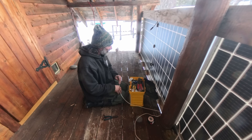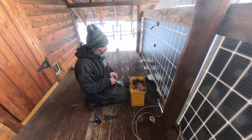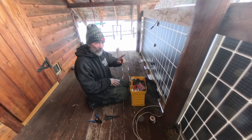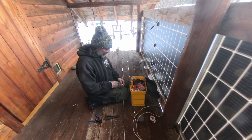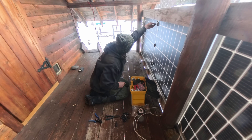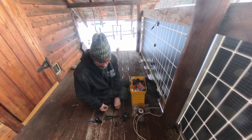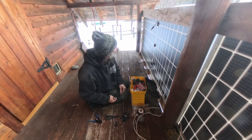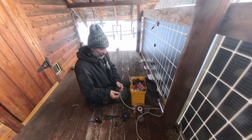Now it's time to start running our wiring. I've got a brand new bag of MC4 connectors. What we're going to do is connect our positive or negative from this panel to our positive on that one, and negative will go to the inverter, positive to the inverter — to get as much power out of it as possible. These fittings are kind of easy to mess up, so look inside: one has a cylinder in it, so you need a skinny one to go into it.